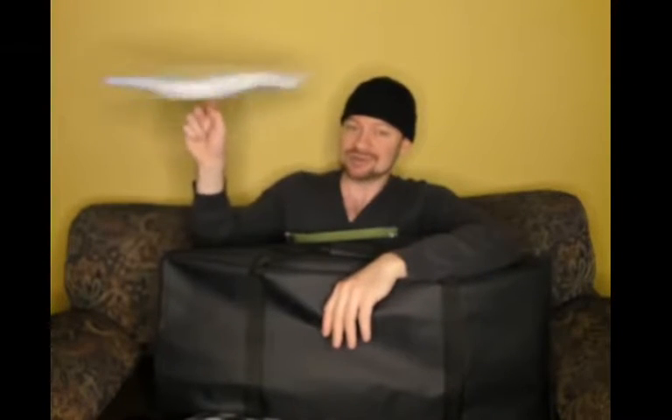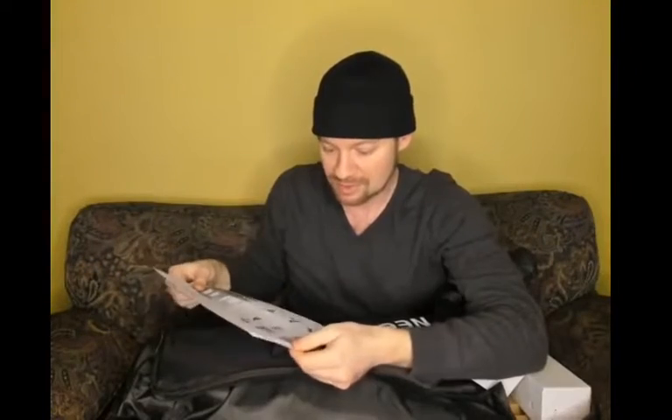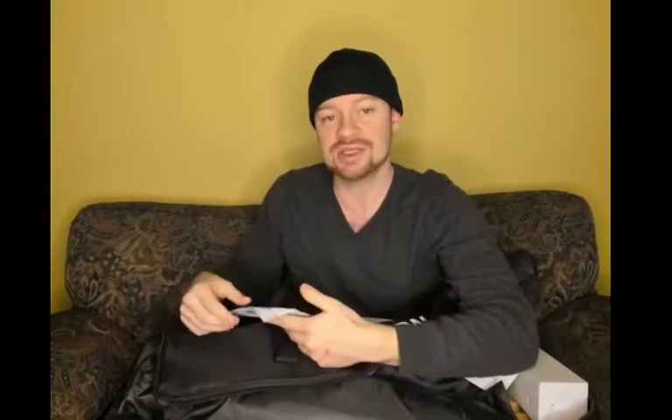Oh, we have our white panel. Can it pediddle? Yes, it can. What else have we got here? We got our green screen. And the green screen pediddles just as much as the white panel. Black screen, also pediddle worthy. We have assembly instructions as well as safety precautions. I like safety.